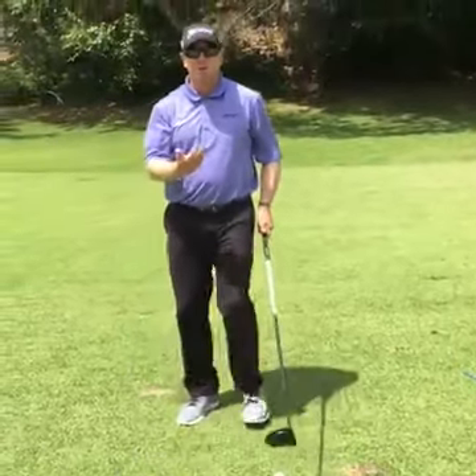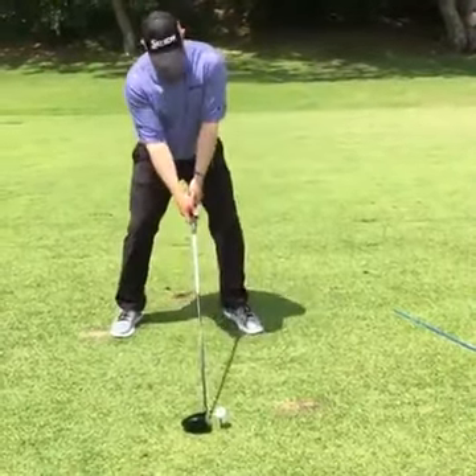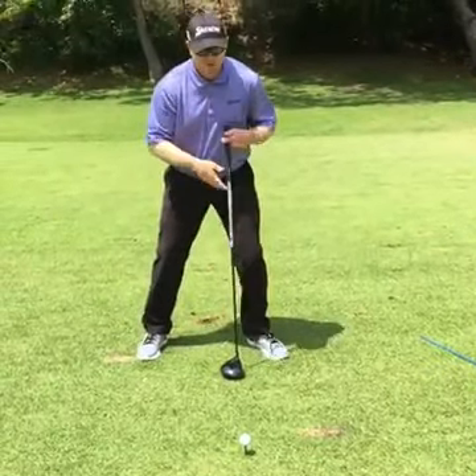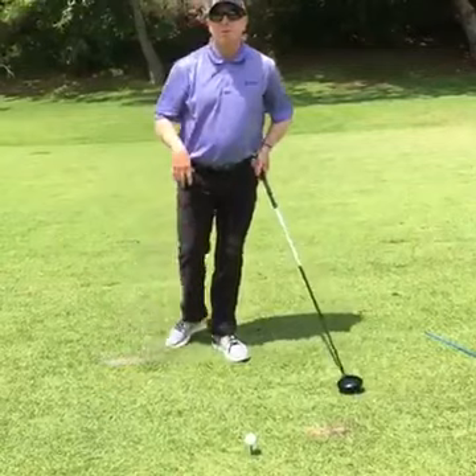Make sure the ball position with the driver is just between kind of your heel and the logo on your shirt. As you set up, it should feel like it's sitting just in front of your left nipple — that would be perfect. If it gets too far up, that gives the head and face time to close too much, and then you've got the pull and problems.